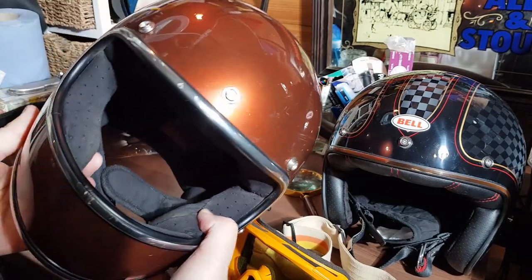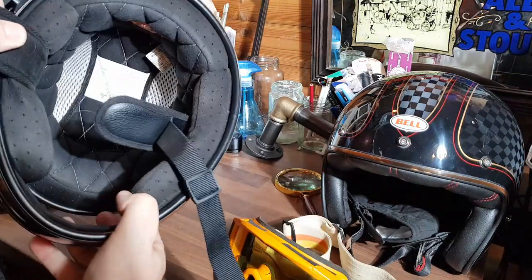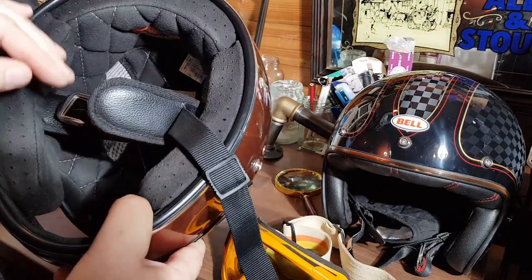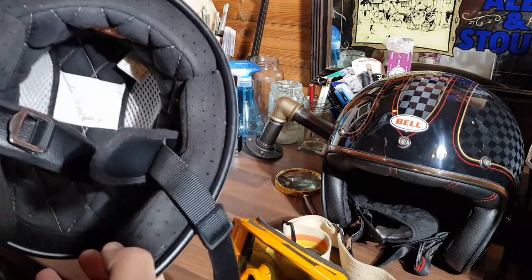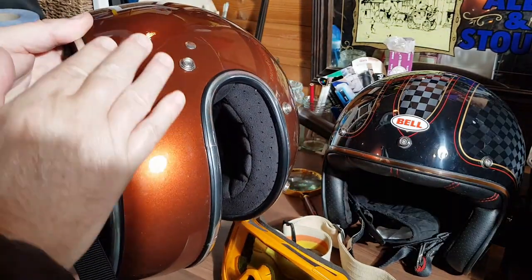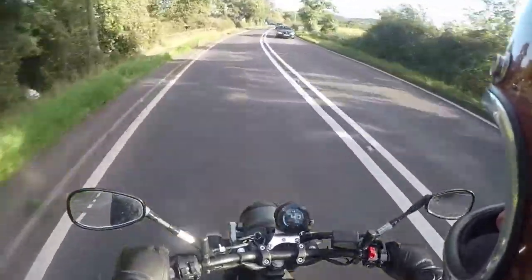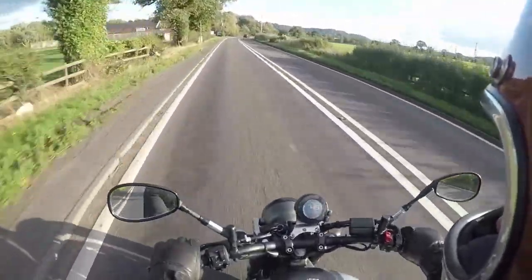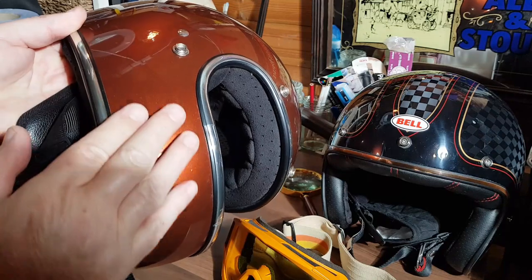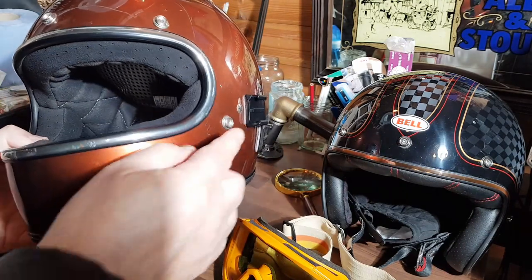I like Biltwell helmets because they're fantastic and this Gringo is no different. Looking at the construction, it's excellent. I've had this helmet for over three years, and yes it's a DOT — but that's all that was available when I purchased it, as you couldn't buy an ECE version then. Unlike today where there's the option of both DOT and ECE. I used to use this lid on my daily commute, so you'll probably notice it's got a few little marks here and there, but overall the quality is superb — just look at this finish.